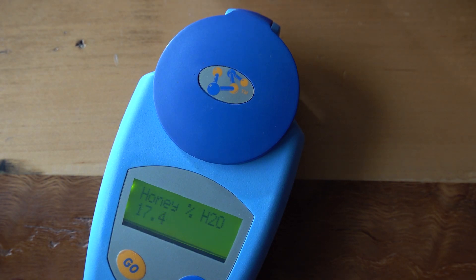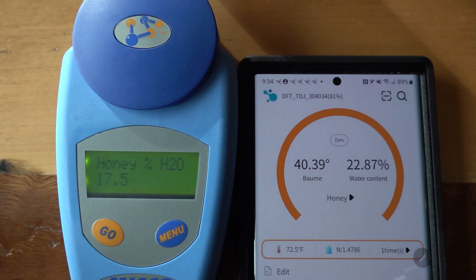The MISCO reads 17.4% water content. That's excellent — that honey will have a nice long shelf life and will not ferment. So we've got a problem: 17.5% on the left versus 22.87% on the FJ Dynamics unit.